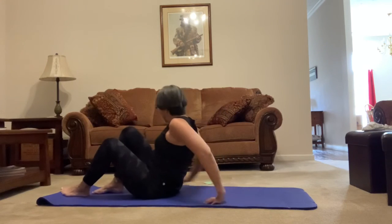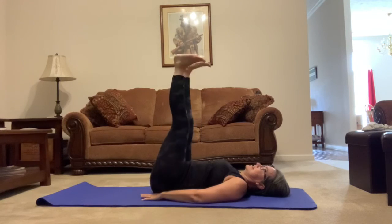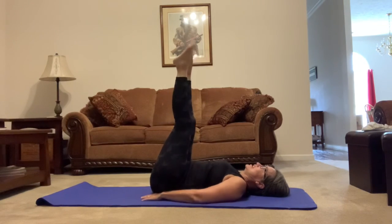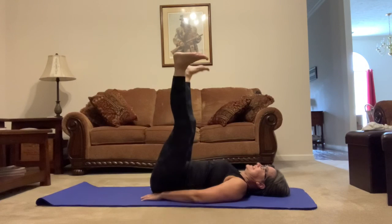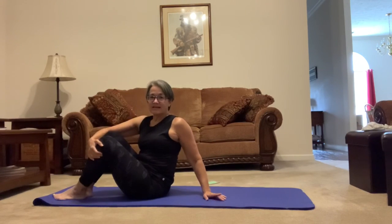Okay, last one. Roll back onto the back, lift those legs up, and we're going to do a point and flex. We start with point, bring it back flexed. Ready? 1, 2, 3, 4, 5, 6, 7, 8, 9, 10, 11, 12, 13, 14, 15, 16, 17, 18, 19, and 20. Perfect. Roll ourselves back up — this is a really good time for you to have a little water break, and we'll be right back.